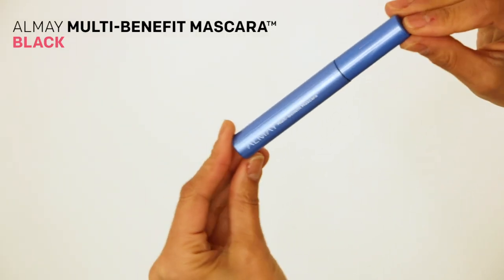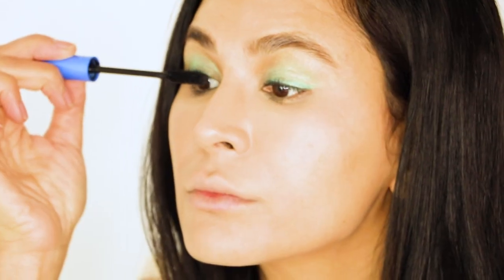No eye makeup look is complete without the multi-benefit mascara, and of course I'm going in with two coats of it just on the top of my lashes. I'm not gonna put any on the bottom lashes because I really want to focus on this shadow look.